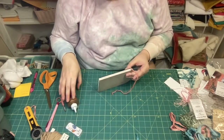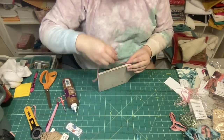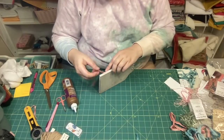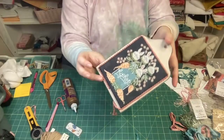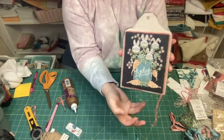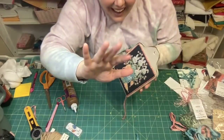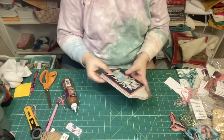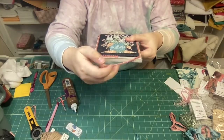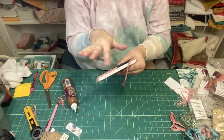I stitched mine on a 32-count fabric by Stephanie - Slate, which is the called-for fabric. I linked Homestead Needleworks in the description box - they're the one that sells these wooden boards for finishing and I've used them for so many projects. They're really, really nice - it's all aged and kind of distressed, and they have some that are less distressed and more solid colors.